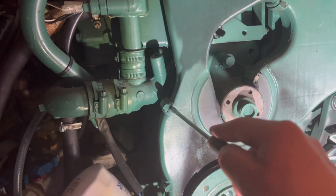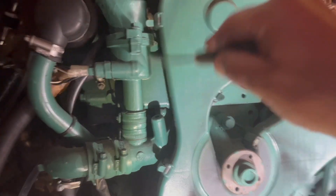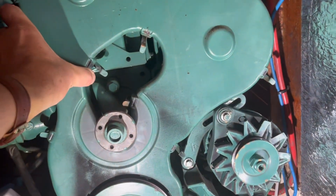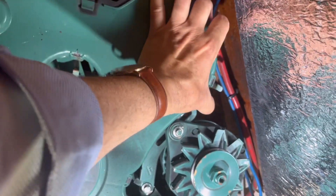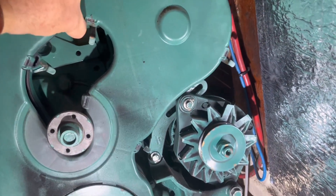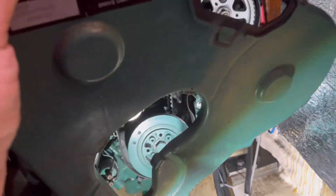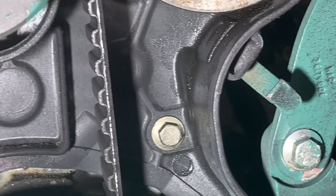I'll try to guide you through. I started off with opening this plastic front cover, first releasing the water pump pulley, which you saw on the previous pictures. As the plastic cover comes off, you can see the timing belt.